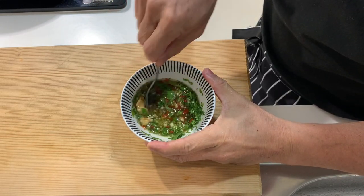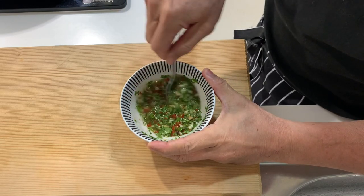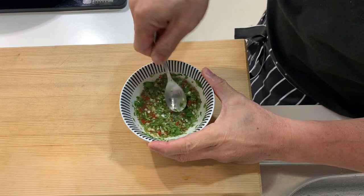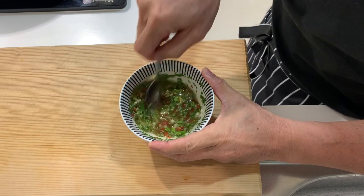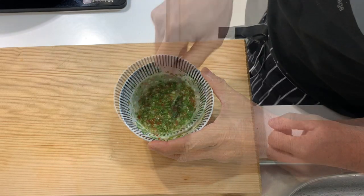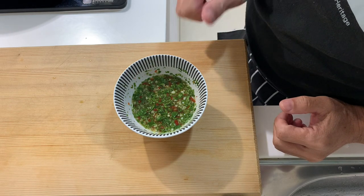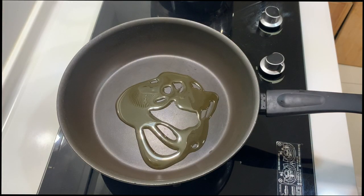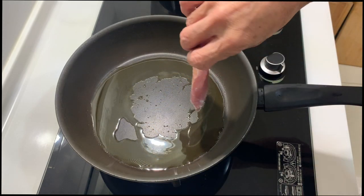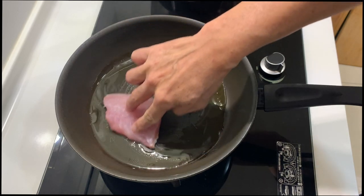This sauce is very Thai — I love Thai food. The spiciness, the saltiness, the sweetness, and the aroma is just fantastic. I have tasted this sauce and I'm very happy with it, so I will leave it in the fridge. I'm going to use olive oil for today's cooking. Now we will place the fish onto the pan, skin side down first.